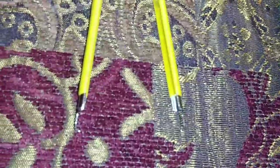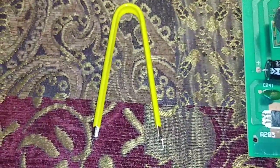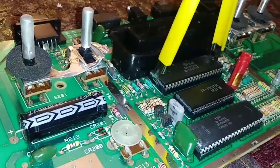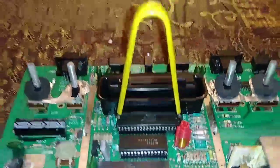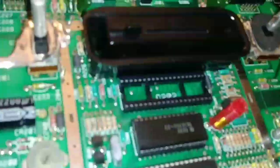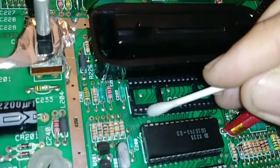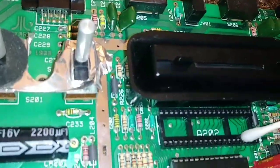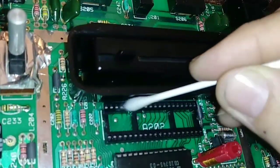I recommend you use one of these — this is a chip extractor. You just clip it on each side of the chip and pull straight up. I'm going to press down on the board and pull up on the extractor. While you have the chip out, it's probably a good idea to clean it with isopropyl alcohol — just clean the contacts. I'm going to clean up the board underneath it too; can't hurt anything, probably not going to help anything, but just to be sure.